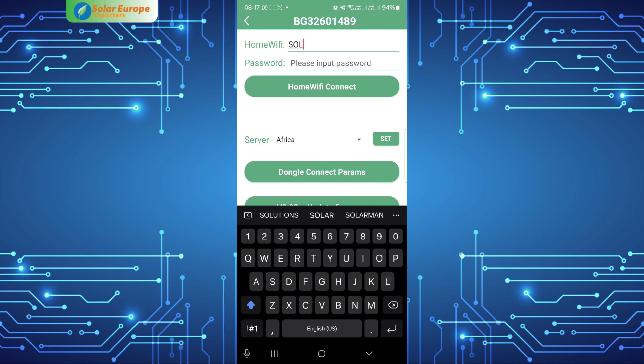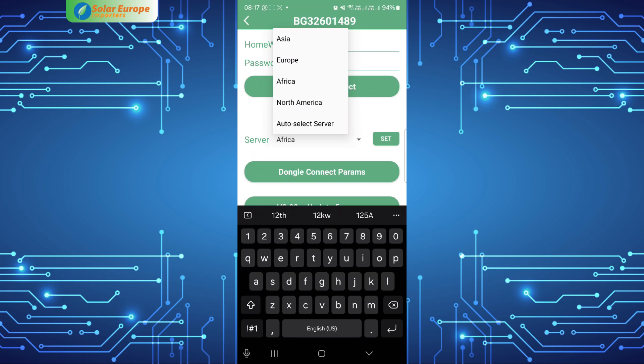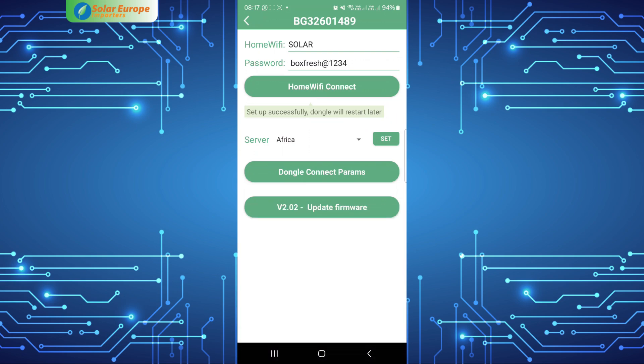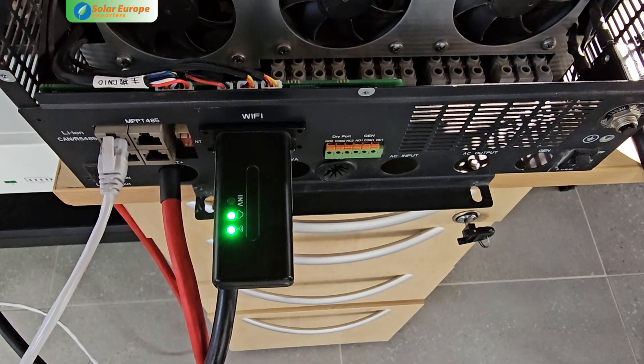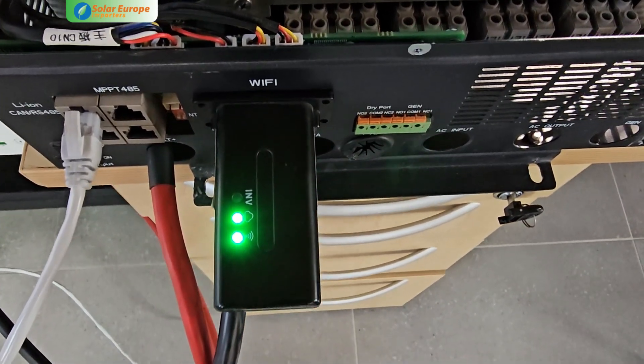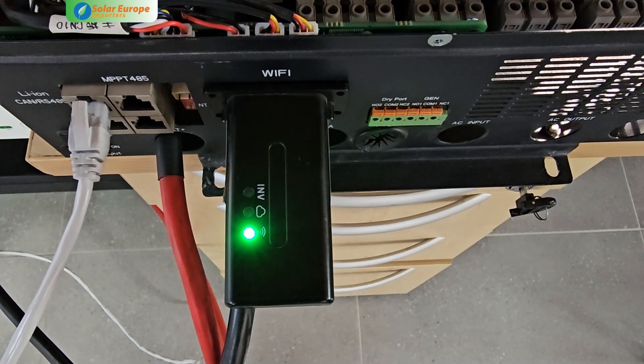Enter or select the home Wi-Fi name you want the dongle to connect to and enter the password. Also select the relevant server, then select 'Home Wi-Fi Connect'. You will receive a prompt for successful configuration and the dongle will restart. As soon as all three lights on the dongle are solid, the dongle will be online.